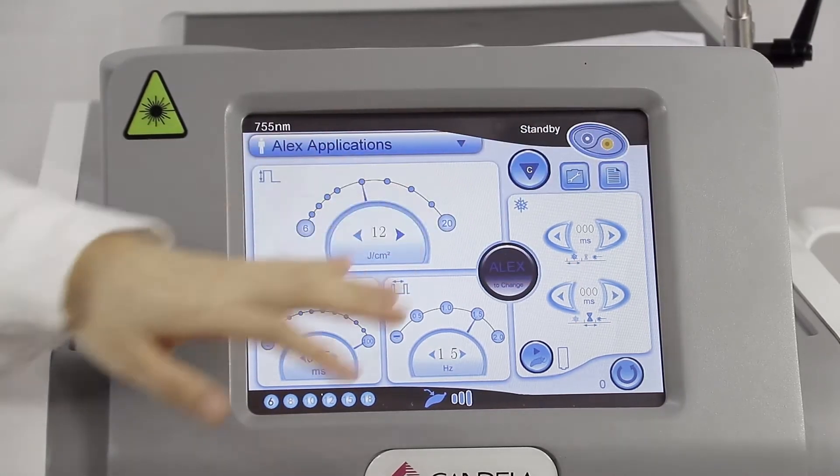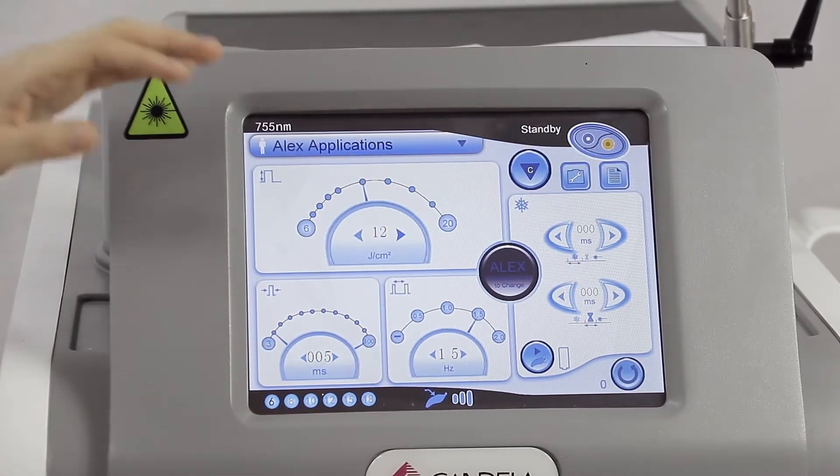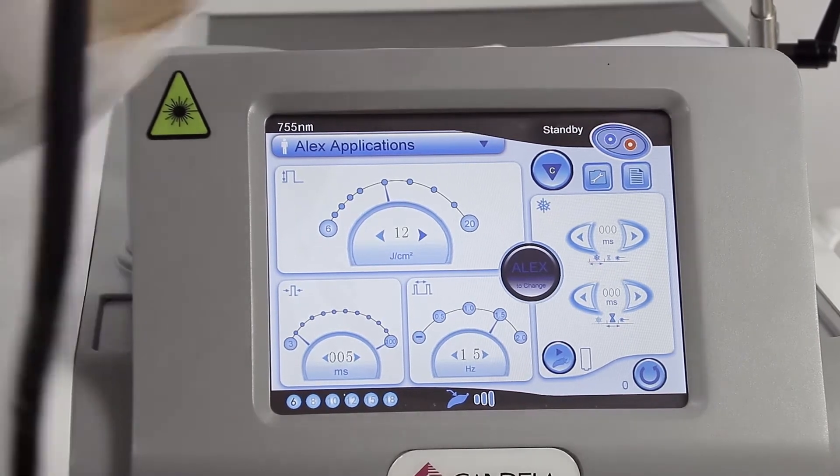Here is the standby interface. When you are ready to do the operation, just press here — it's ready.